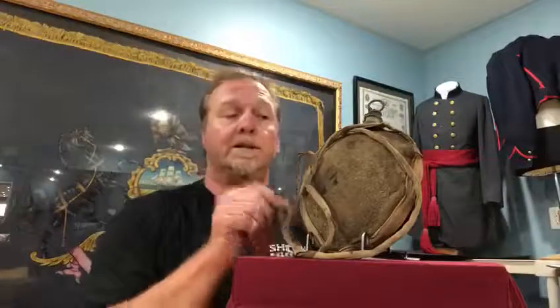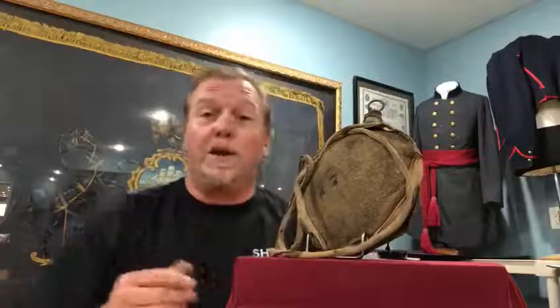This one is covered with the original wool. It has the cotton sling, and you can tell this one saw service. It's worn to pieces, but it gives you that feeling when you hold it — I know where this has been. They're a beautiful piece.